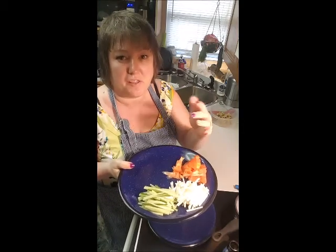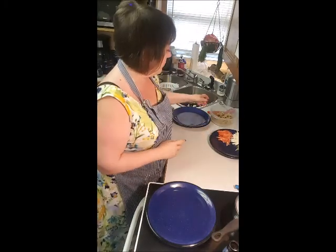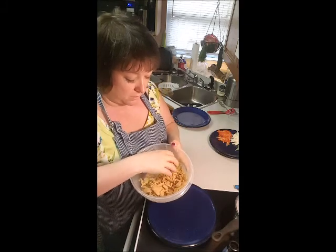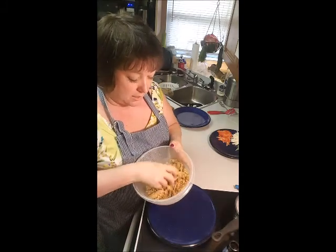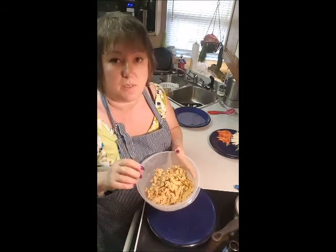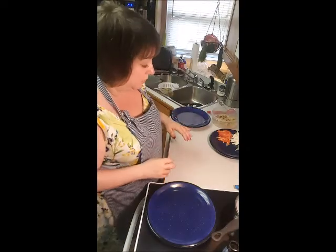I have a cucumber, jicama, and tomato. I don't normally cook with jicama but I thought I'd give it a try — it adds a little bit of crunch from what I'm told. I'm using soy curls that I soaked in water with a little bit of soy sauce. I wasn't too worried about flavor because I'm going to be dipping this in peanut sauce that I made yesterday. And this plate is where the finished product will go.